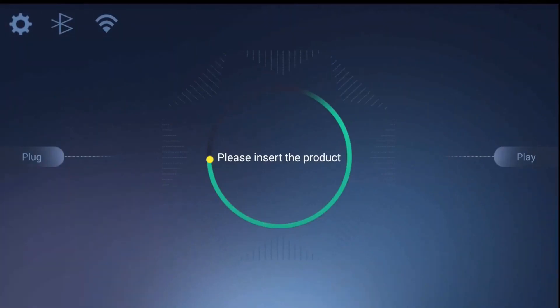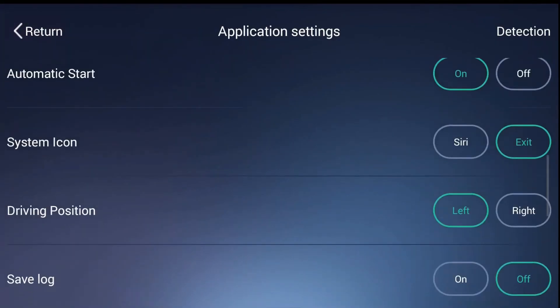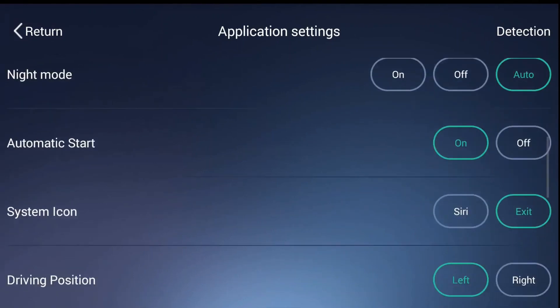With the Auto Kit application there are many settings to configure. Some of these settings are vital for the app to function correctly and some are cosmetic. The setting you may need to play around with the most is the working mode setting, which changes the way the app communicates with the CarPlay dongle.